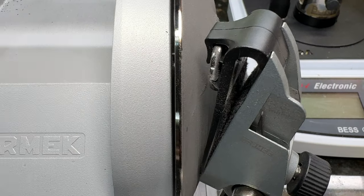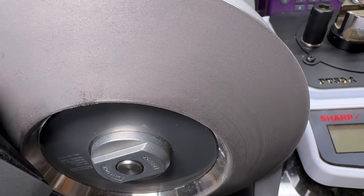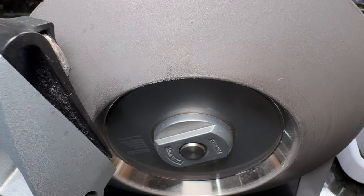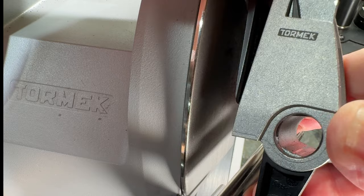The Tormac T1 doesn't really need any maintenance per se. You will need to clean the disc and also change the guide pad — that's really about all you have to do, plus clean the outside of the unit if you want to keep it looking nice. To do the cleaning and the pad, there's a couple things you have to do.